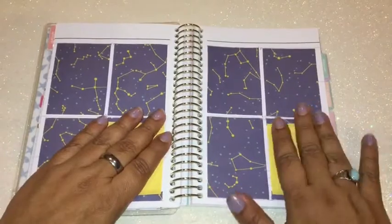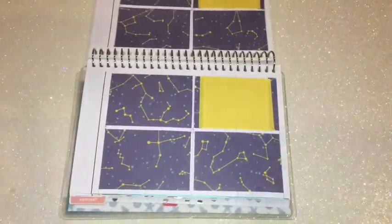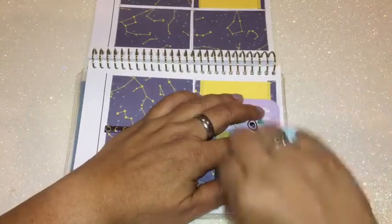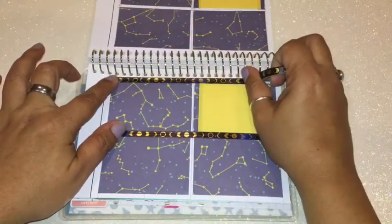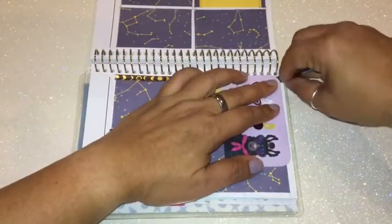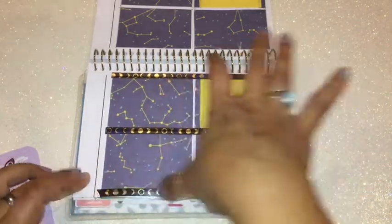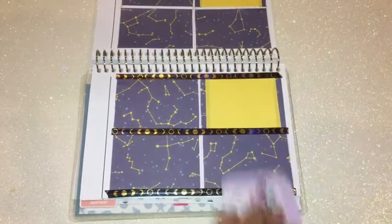For washi tape in the middle, I'm going to use a really pretty thin one featuring the phases of the moon, which is in gold foil — I thought it was perfect for this area. For the top, I'm going to use a washi tape that has planets and also has gold foil in it. I'll finish up placing those before deciding on decoration for the one empty box and figuring out what to use for the days of the week.